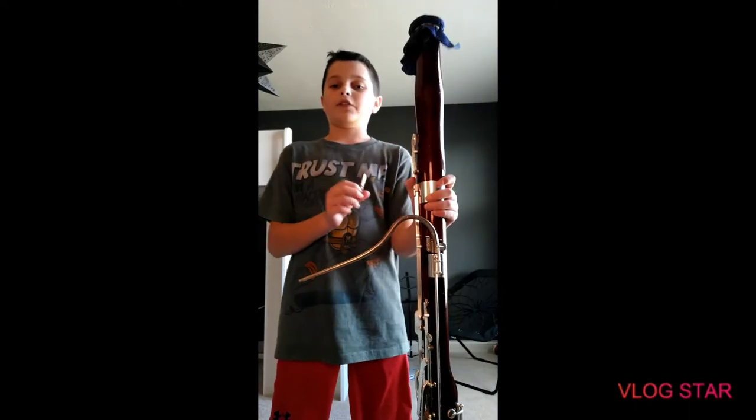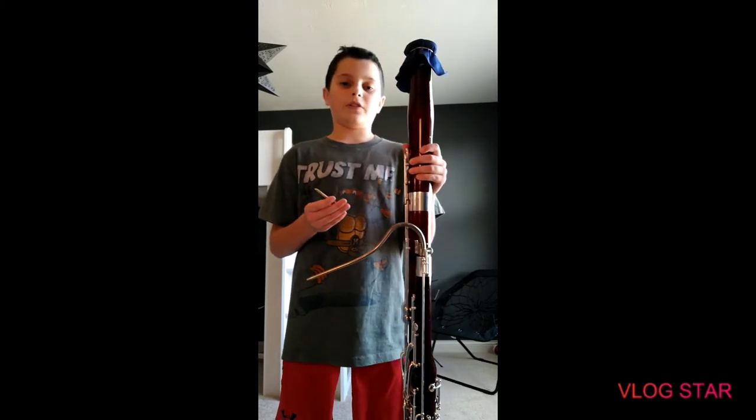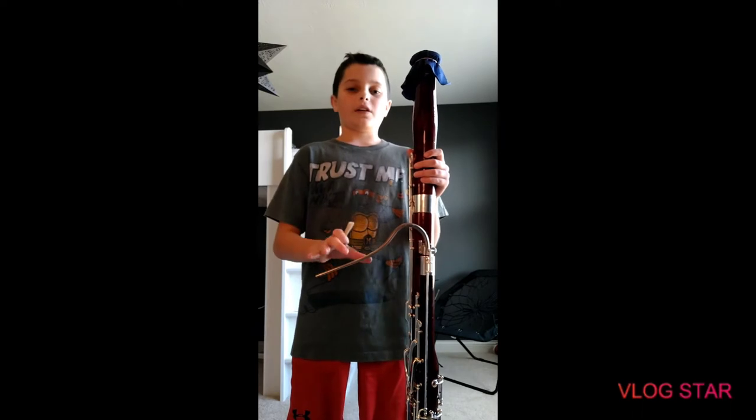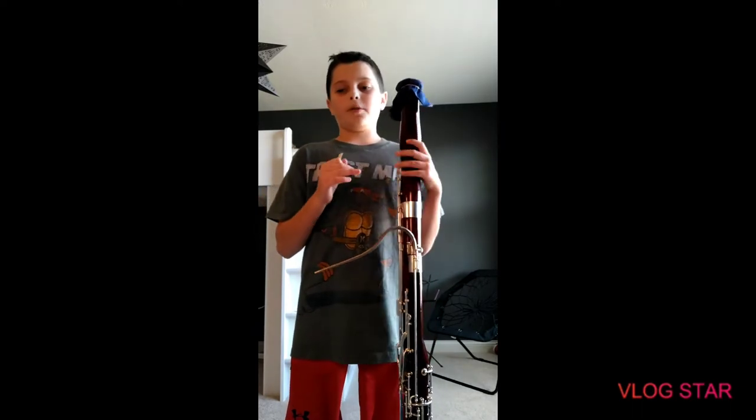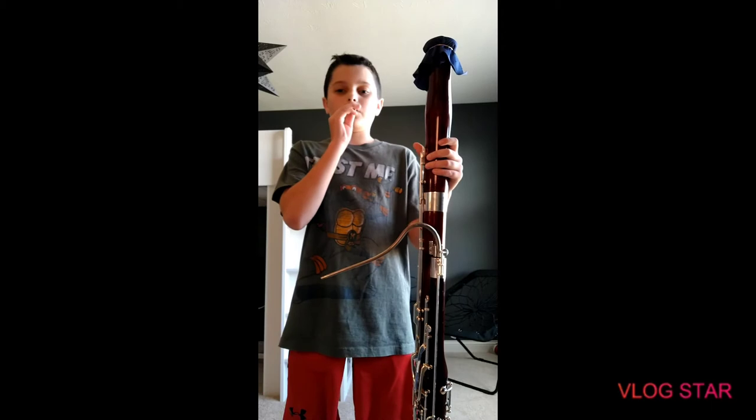Hey guys, welcome back to the channel. I've seen a major issue with some people playing the bassoon — it's called tonguing your notes. What new bassoonists tend to do is between notes they breathe in and then play the note, but the notes are right next to each other and there's no sign for a breath.